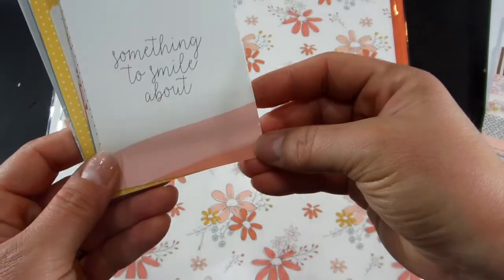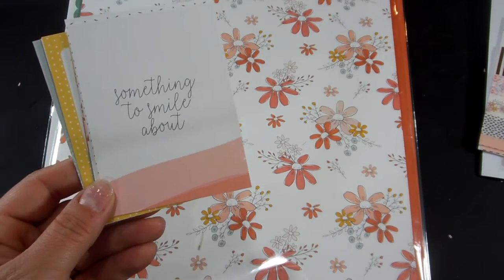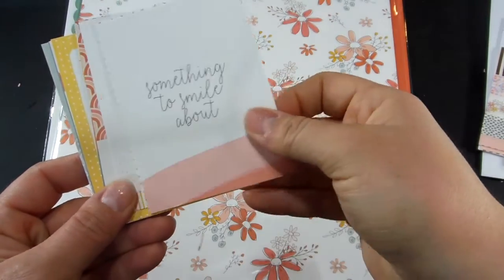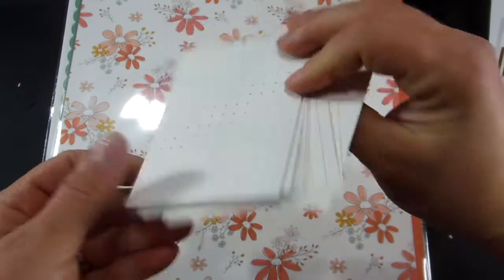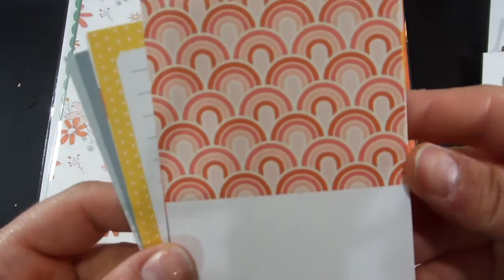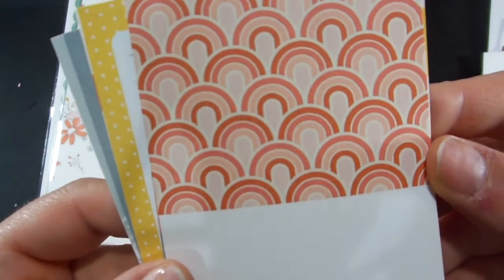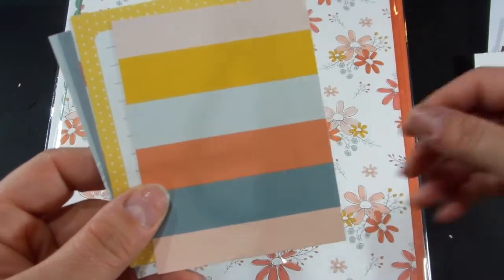Here are the journaling cards. 'Something to smile about.' And then on the backs are just the neutral dots or grids. 'It's a good day.' It's the same shape as the paper clip. A stripe.